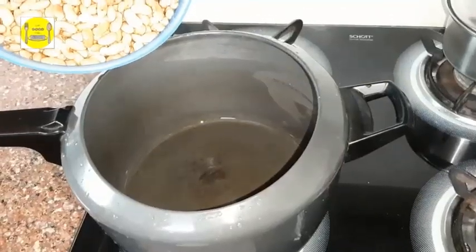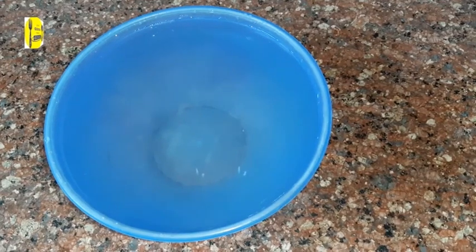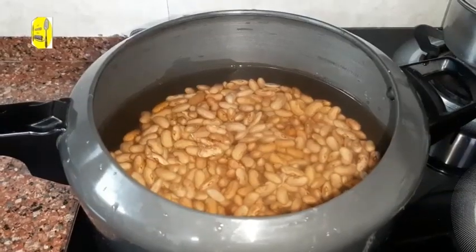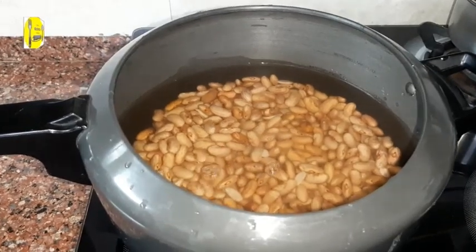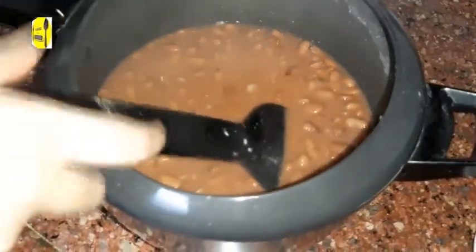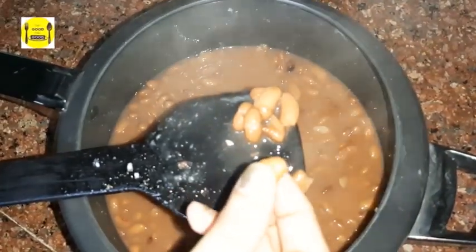Now I am putting it in the pressure cooker and boiling it. I will add some water and cook it for 4-5 minutes. It has been boiled.